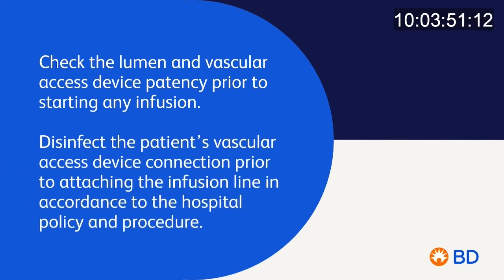Check the lumen and vascular access device patency prior to starting any infusion. Disinfect the patient's vascular access device connection prior to attaching the infusion line, in accordance with hospital policy and procedure.